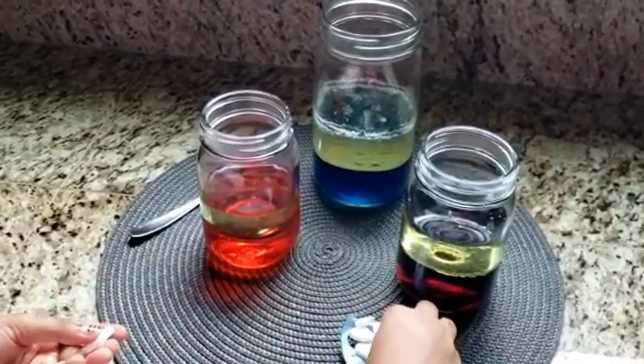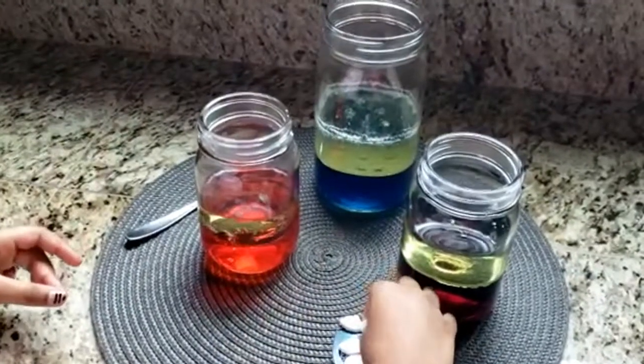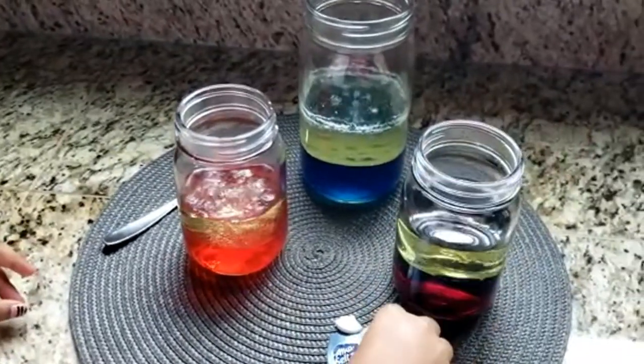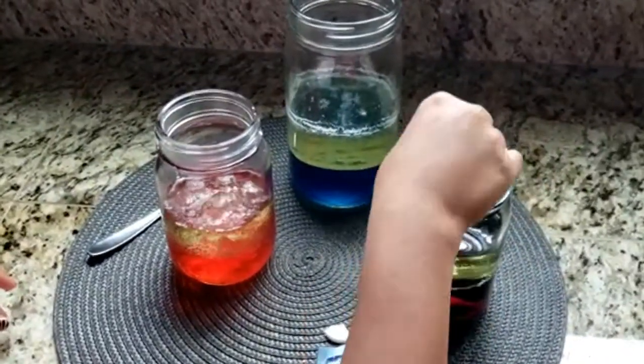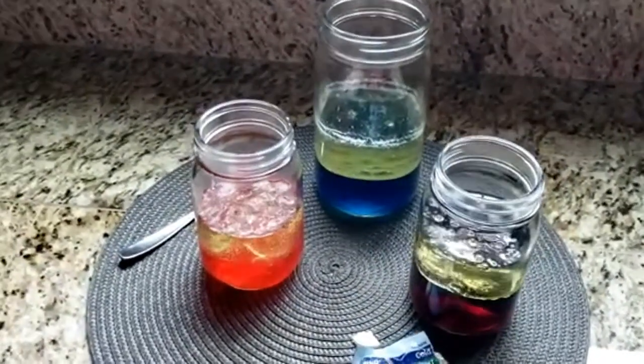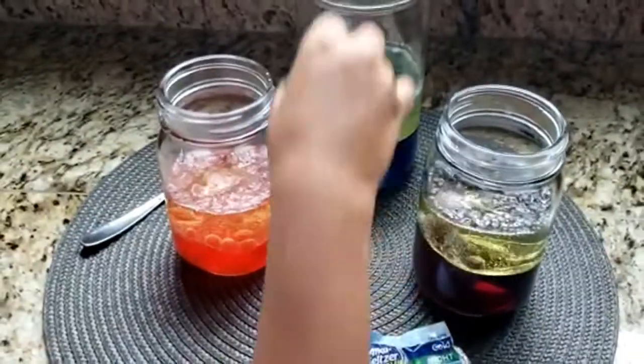Alka-Seltzer tablets are made of sodium bicarbonate, a base, and dry citric acid, which is an acid. When a tablet is placed in water, these two substances mix and react — just like baking soda and vinegar — and they produce carbon dioxide gas, which is what you see bubbling up through the lava lamp.